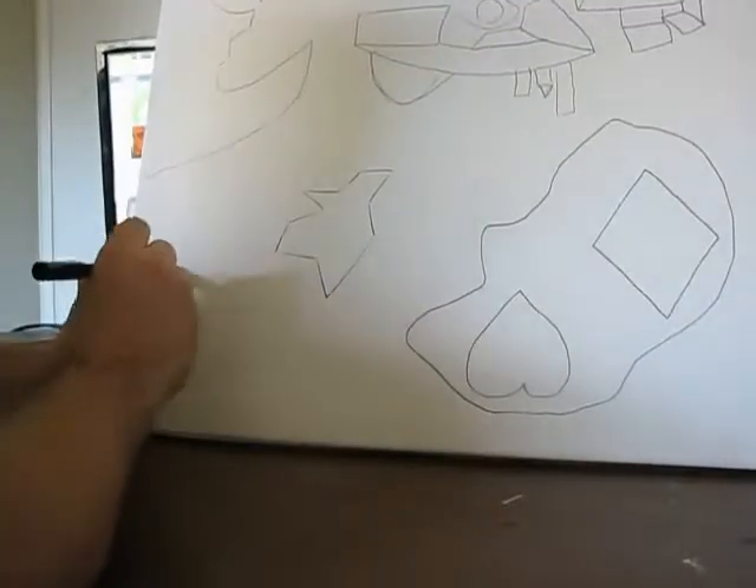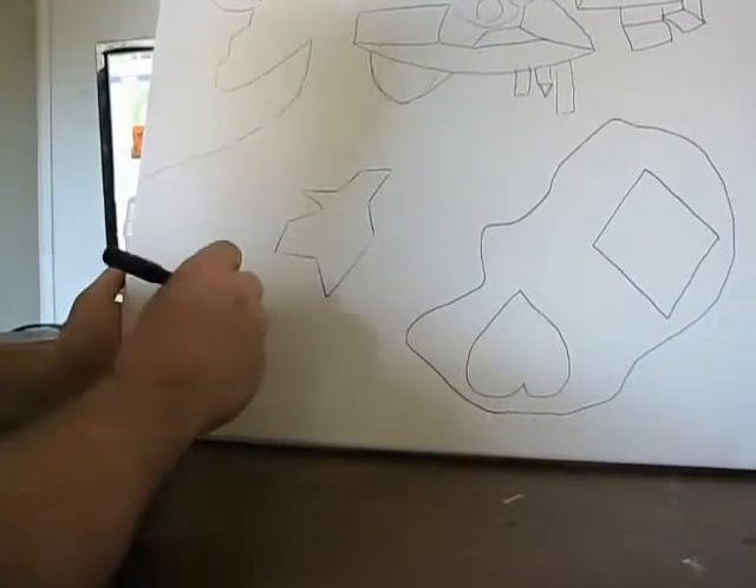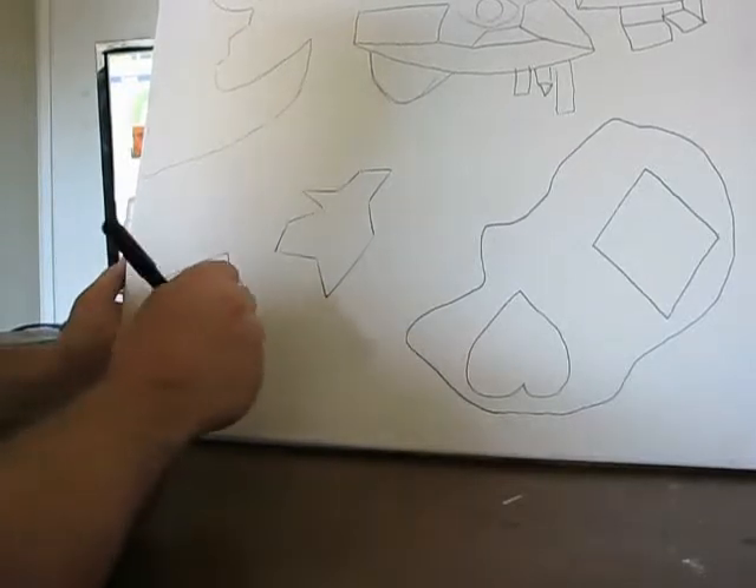Bam! Flip it around. I like to do that — I like to just flip my outlines around and mess around with them.